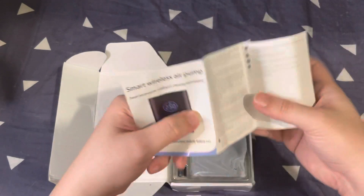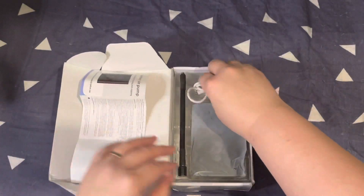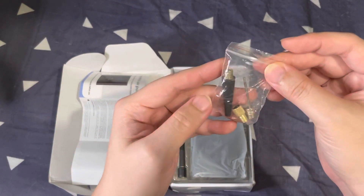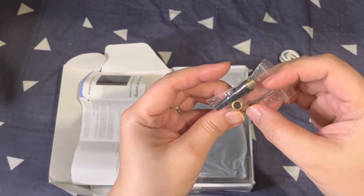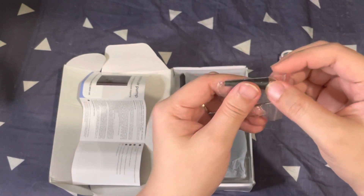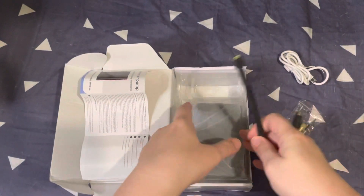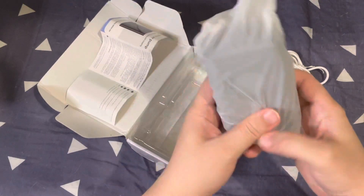It's a smart wireless air pump. It comes with a USB charger and some attachments — one for a ball and one for a tube — and I've never really been sure what some of these are for. And here is the actual unit.